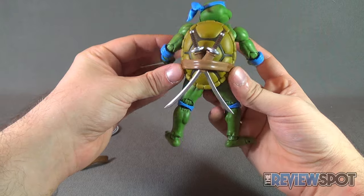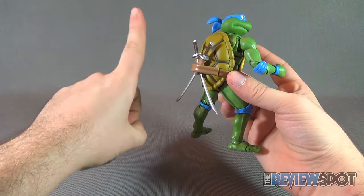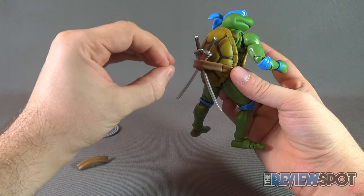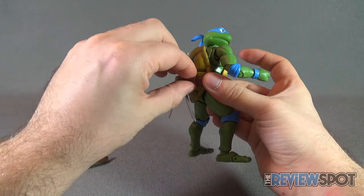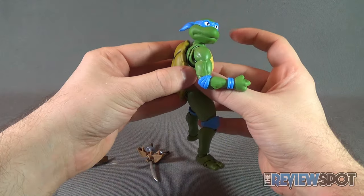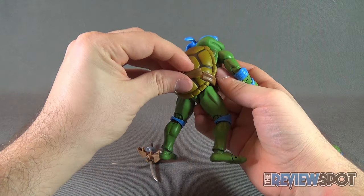The only thing I could say wrong about this figure is that the sheaths sit a little on the low side — I wish this was a little bit higher. But other than that, I don't really have any real nitpicks about the figure line as a whole. It's just a phenomenal looking Leonardo.